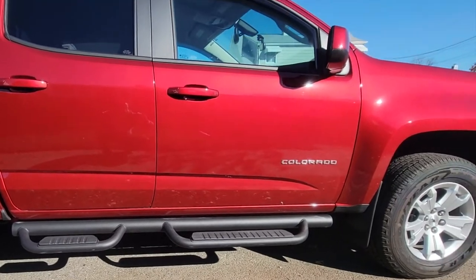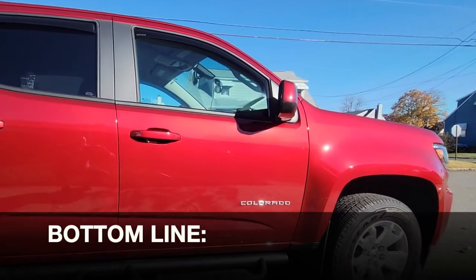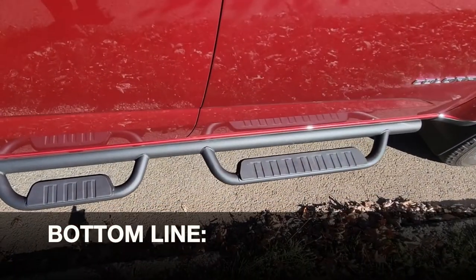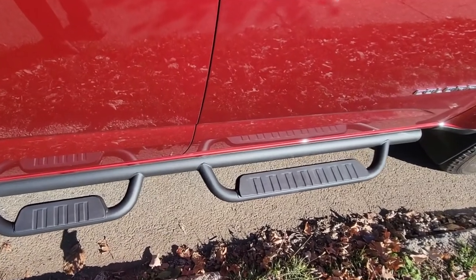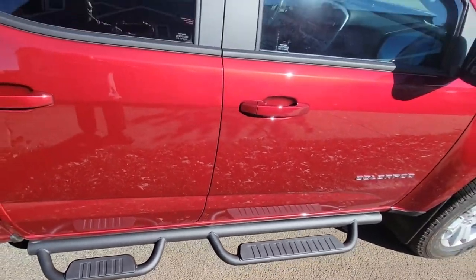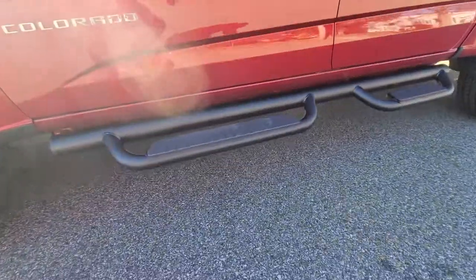That's all there is to it — a very simple process. I'm glad I saved the money by doing it myself and certainly recommend you do it yourself too. If you're in the market for assist steps that are easy to install and look good, definitely take a look at these from Chevy. I'm happy with the look, happy with the performance, they're built solid, and I was able to save money by installing them myself.